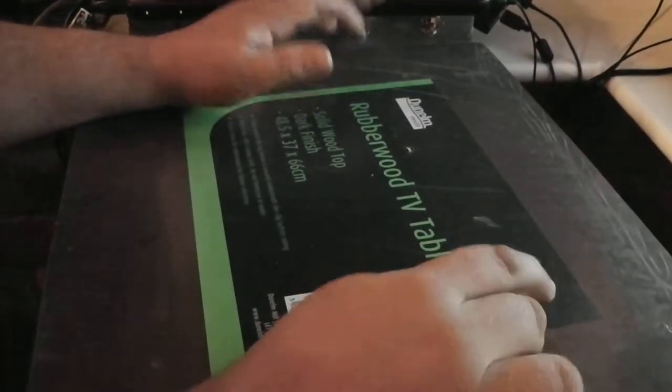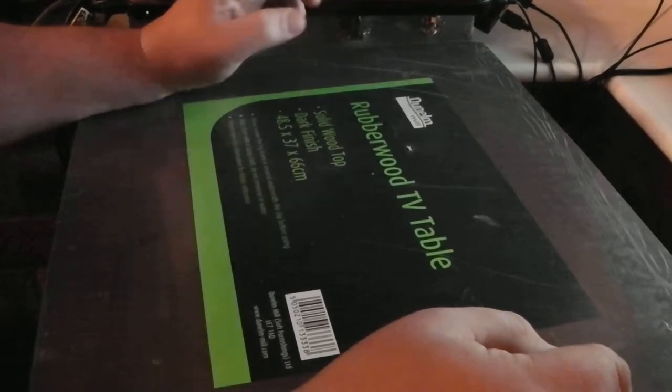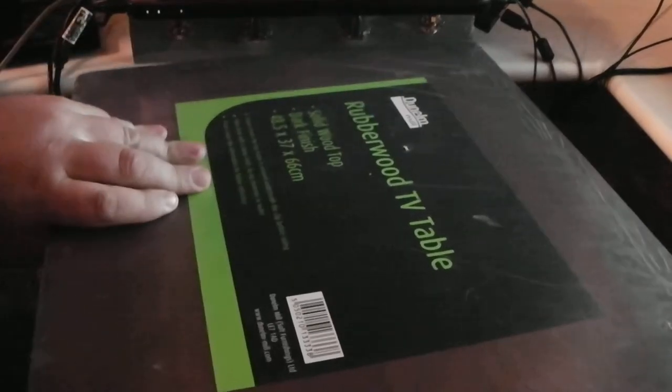I picked up this Dunham Mill rubberwood table last weekend. I would say get them while they still have them — I think it was $7.99 and they're pretty solid.